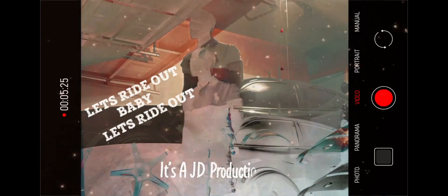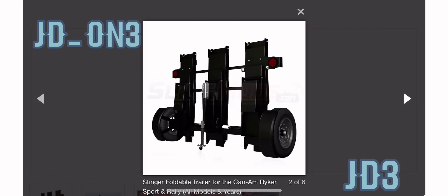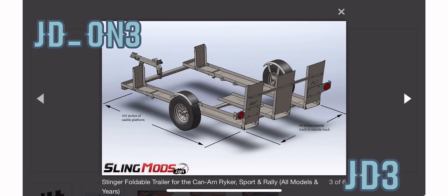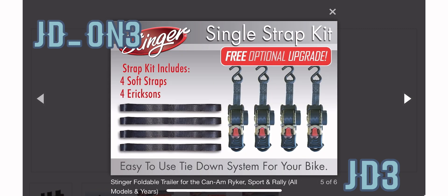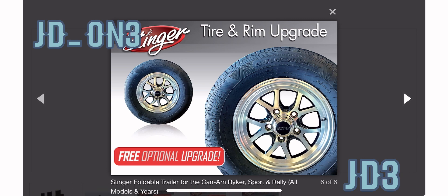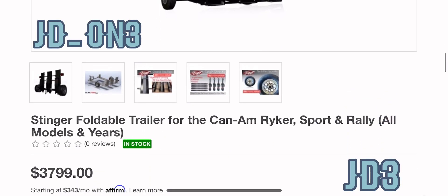Alright you guys, welcome back to the channel. If you don't know, now you know — JD on 3. I'm looking at new products for the Riker, and as you can see I found this trailer that you can get off of SlingMods. It is made with the Riker in mind, or some of your three wheels like the Spyder, the Riker, or the Riker Rally.